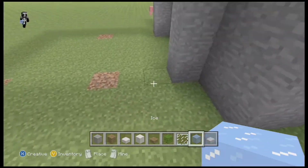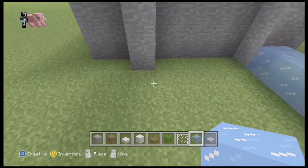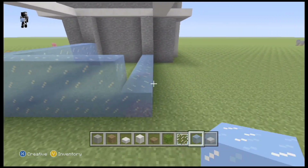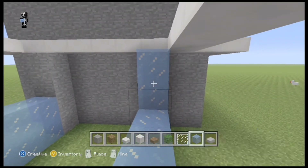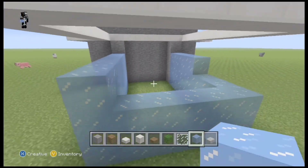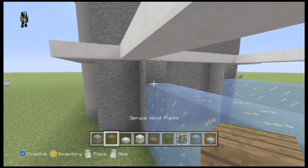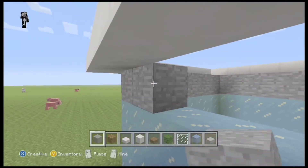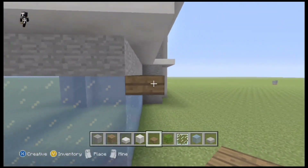I decided to put ice around the perimeter instead. After putting down the ice, I was going to have it extend all the way up, but I just decided to have the ice wall be three blocks high. Then over here I took my stone and lined the very top of it with stone. What I'm going to do now is take my spruce slabs and line the outside of it.